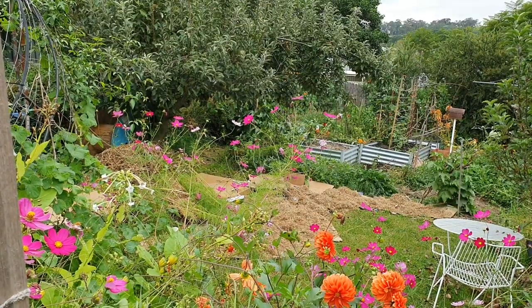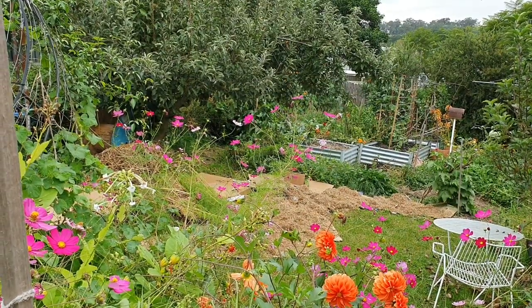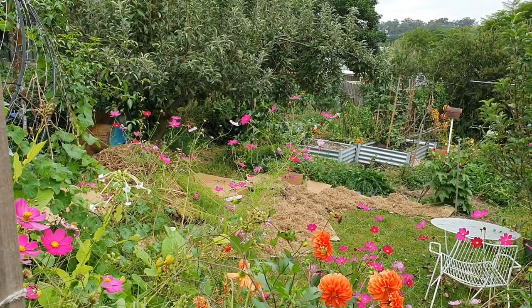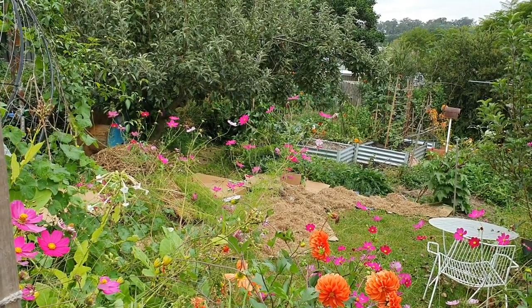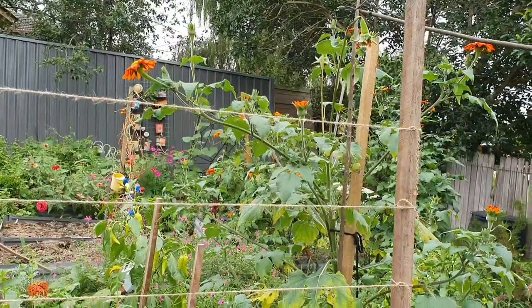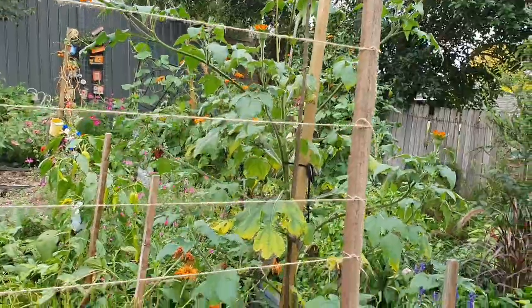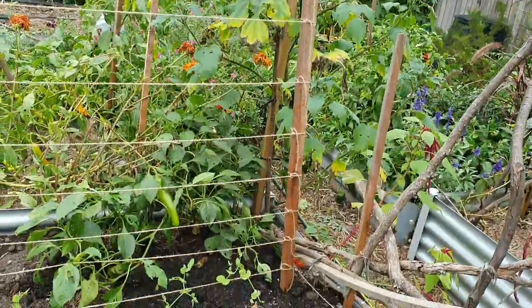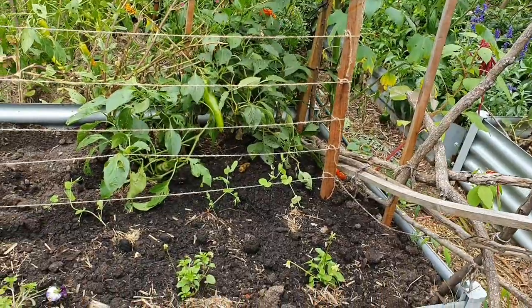I'm now standing up in the area where all those cosmos flowers are, looking down towards the raised garden beds to give you an idea of what it will look like from this angle. I'm back over at the raised garden bed area to show you that I made a start on planting in here this week.